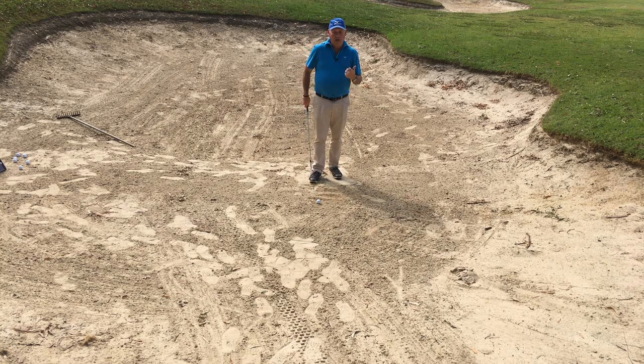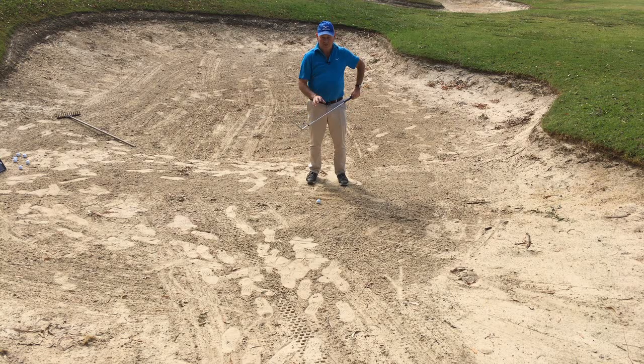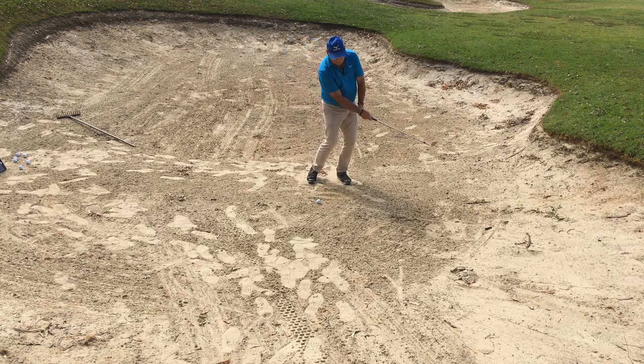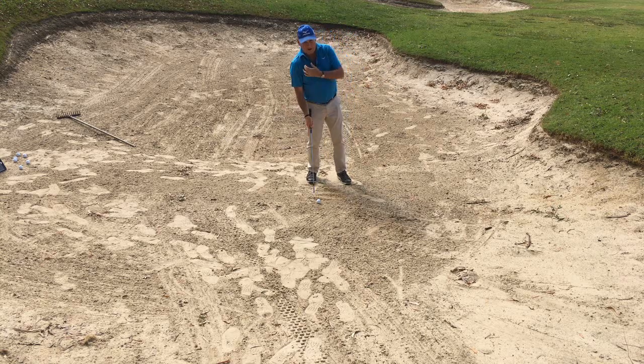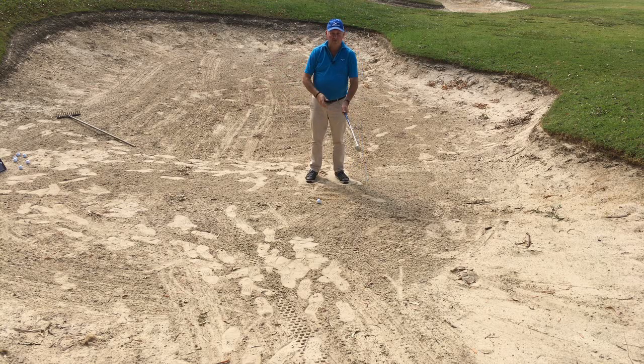So we'll go through those things again. We want to get our head at least level with the ball or slightly in front. We want the ball position to be slightly forward of centre and the hands level or just ever so slightly forward. We are trying to match up the club face to the conditions — firm sand here, so I'm going to have a relatively square club face. We're then going to make sure that when we swing we move forward in the downswing, not backwards. There is no shot that you want to move backwards on. And we're going to use a swing that is long enough to do the job — shoulder height through to shoulder height. So we'll see how I go with this one.